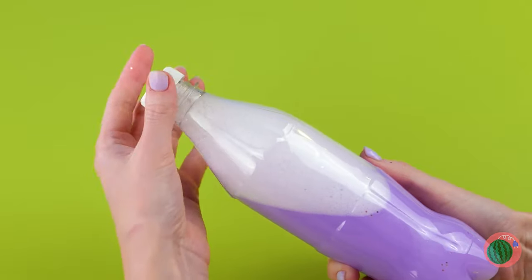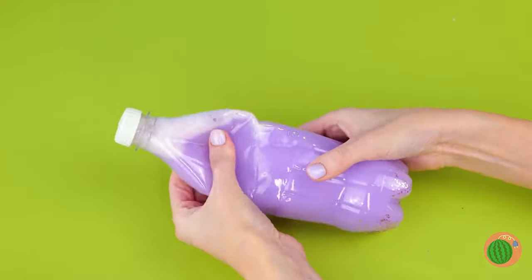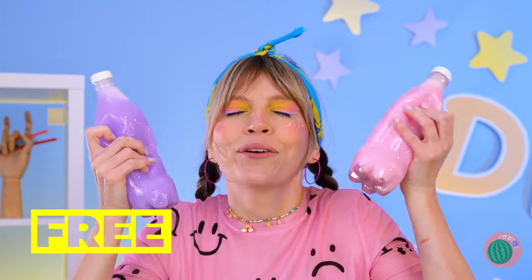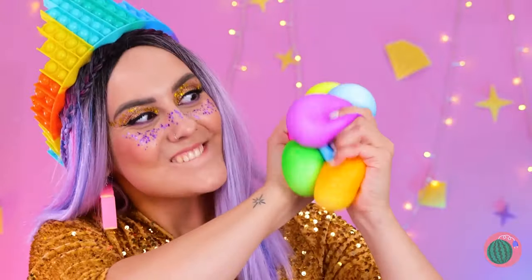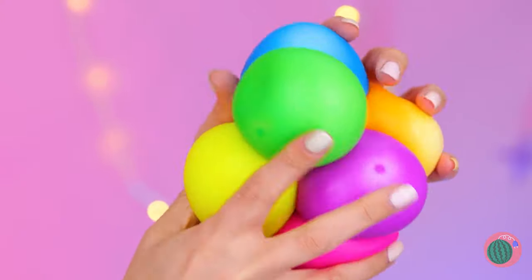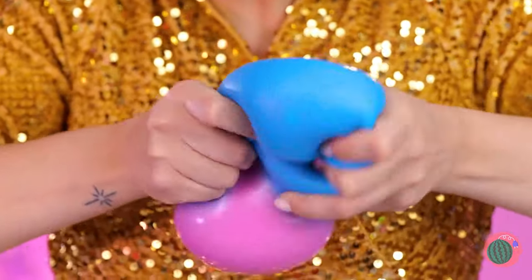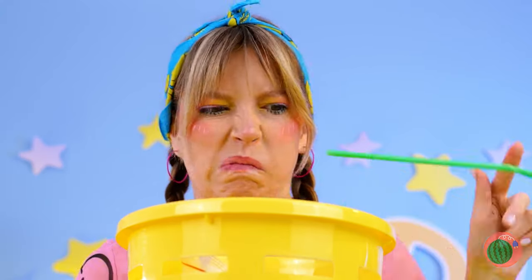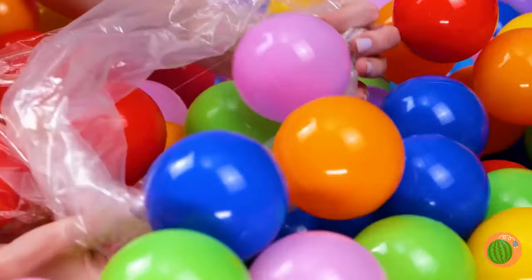Glitter and shaving cream — this is going to be good. You can make it any color you want, that's cool. This girl must really be into stress balls — she's got them in rainbow and on silver platters. Well, you never know — one girl's trash is another girl's treasure. Not sure why there's a giant ball pile, but why question it?